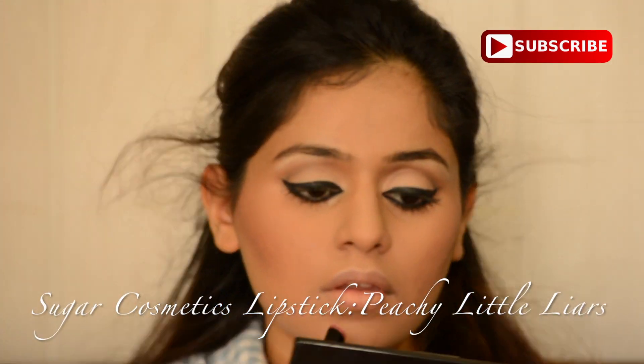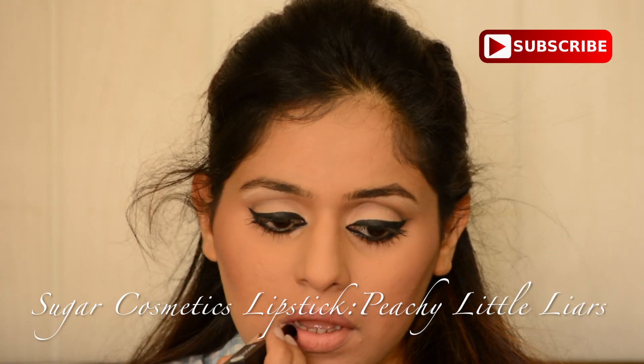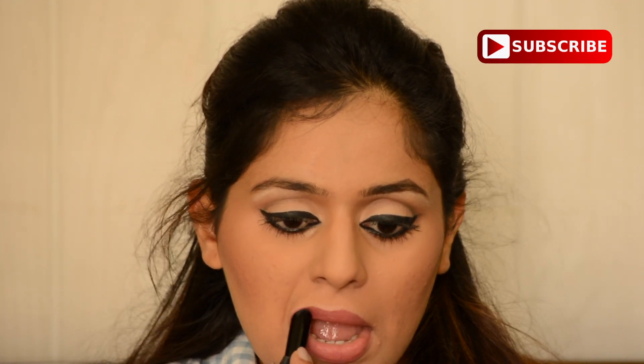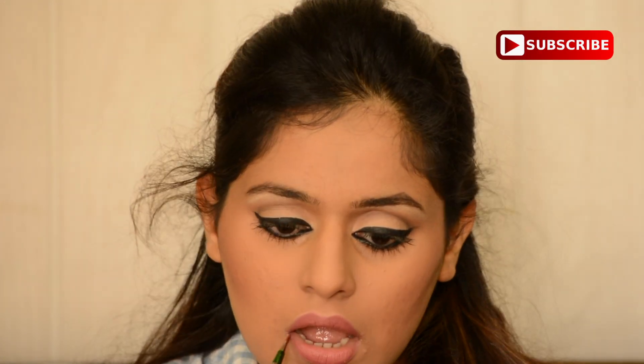Then I'm using Peachy Little Lies lipstick from Sugar Cosmetics, which is like the perfect nude for Indian skin tones, especially medium skin tones. It's quite difficult to find nude lipsticks because lighter nudes tend to be too light while brown colors tend to be too dark. By the way, I'm not sponsored by Sugar Cosmetics — they don't even know I exist — but I'm currently really loving their kajal and this lipstick range.